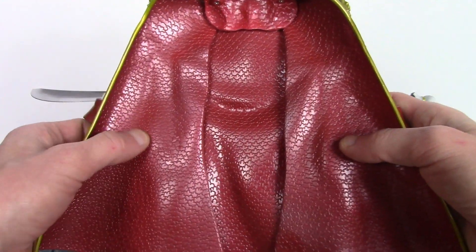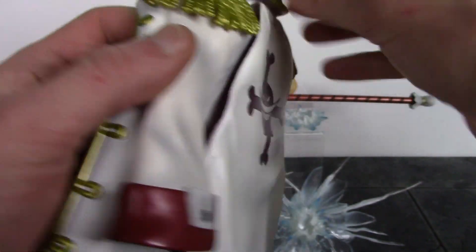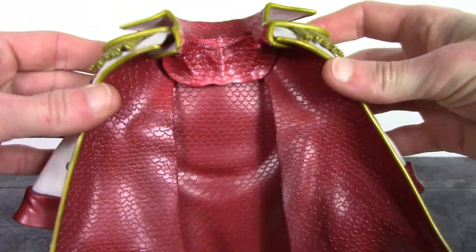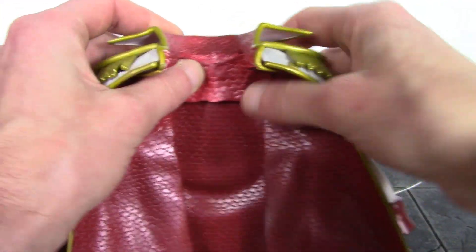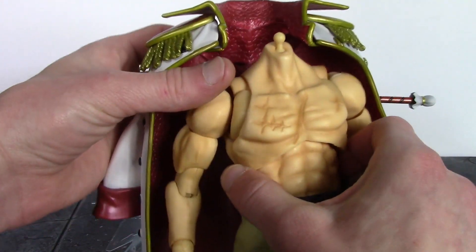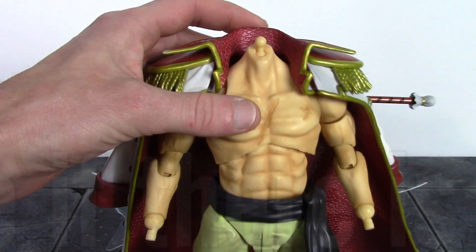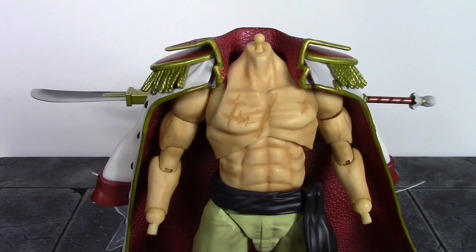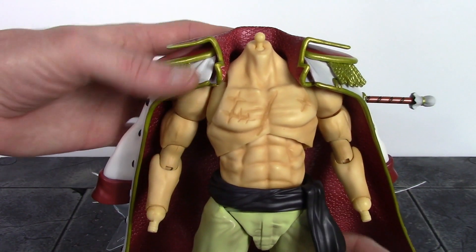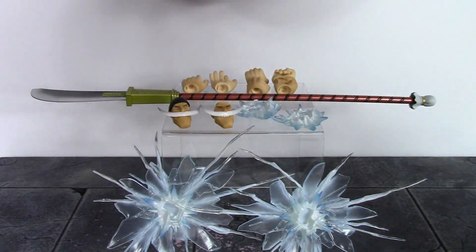The coat is articulated — the back pieces hinge up and down, and the side pieces can swivel back and forth and hinge up and down a little bit. The coat sits on Whitebeard but falls back a little bit, making him back-heavy, so you have to kind of force him forward or he'll tip backwards. But it looks pretty good once you have it on Whitebeard and set up.